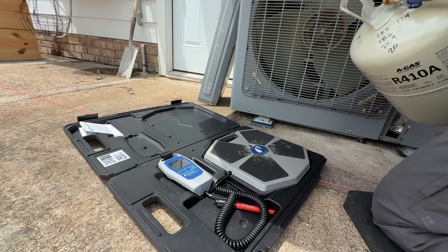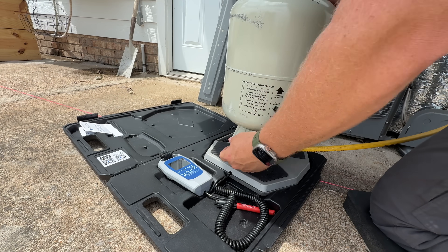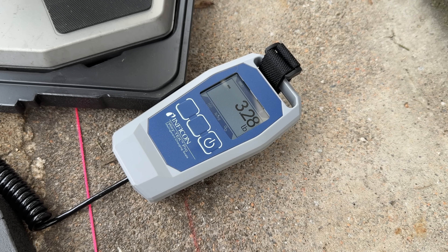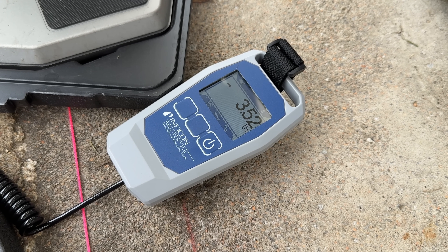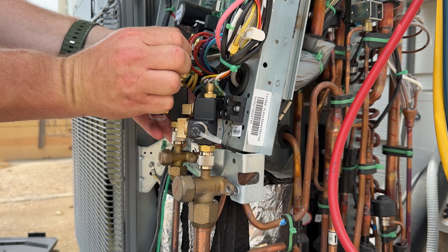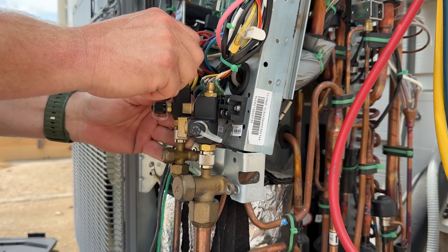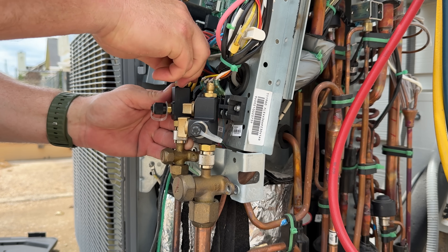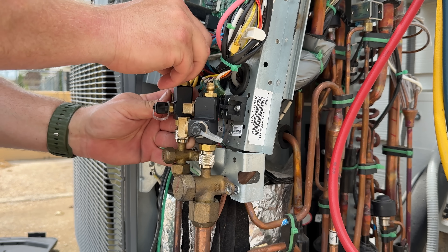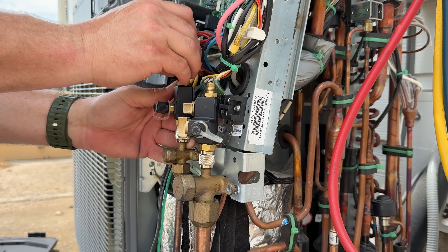The only proper way to charge a GreeFlex system is to weigh in the full charge at the beginning. Of course you can add some while it's running, but you cannot charge this by sub-cooling or superheat. You have to know the exact amount of refrigerant to weigh in. If you read the directions in the manual, it'll tell you how much refrigerant comes pre-charged and how much line set that'll cover. So if you're beyond that line set length, it'll tell you how much to add per foot.